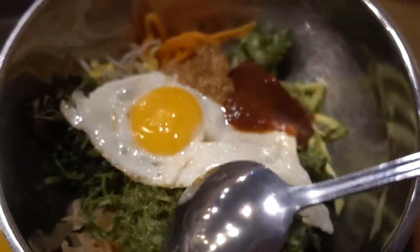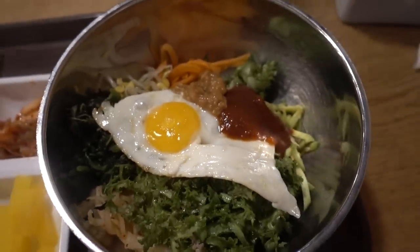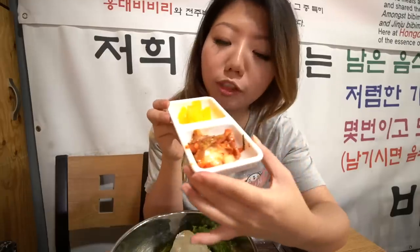Basically what you do is mix it all together. You can see I packed my bowl with fresh veggies - some zucchini, lettuce, bean sprouts, all the good stuff. There are also some side dishes you can get: the pickled radish and some kimchi. Alright, let's stir this baby up!